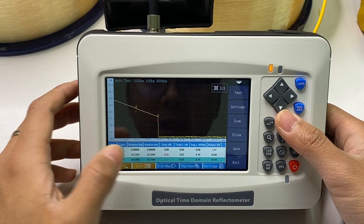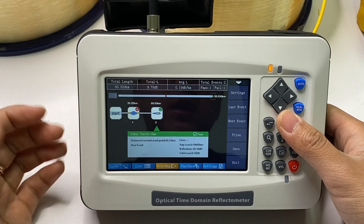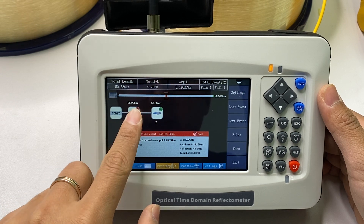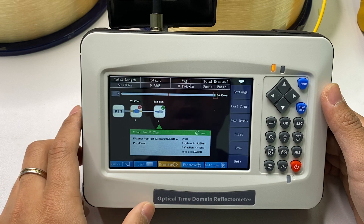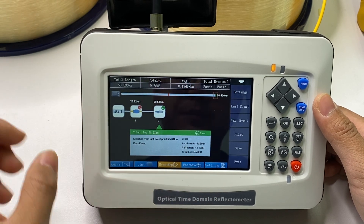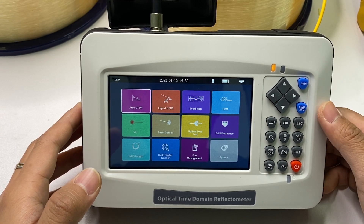You can also check the OTDR list — from the first event to the last. Below is the event table, and here is the event map. Event map means you do not need to analyze the OTDR trace — you can check the OTDR icons and it will be more intuitive. It can also show you pass and fail results according to your threshold settings. And it provides a fast save button so you can quickly save the OTDR test. This is the first function of the Auto OTDR test — no complex settings needed, just one click to complete the test.